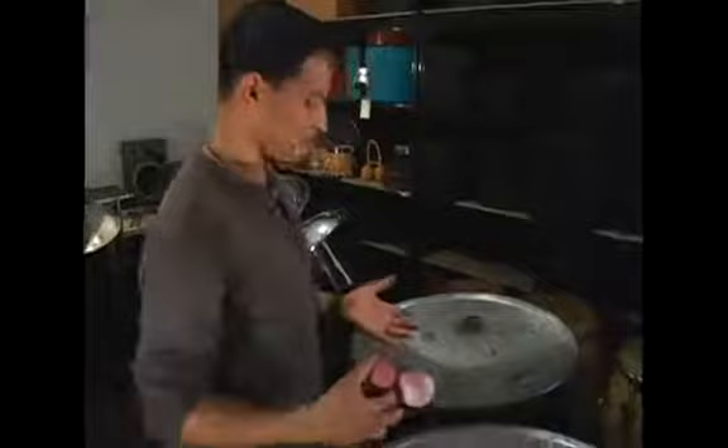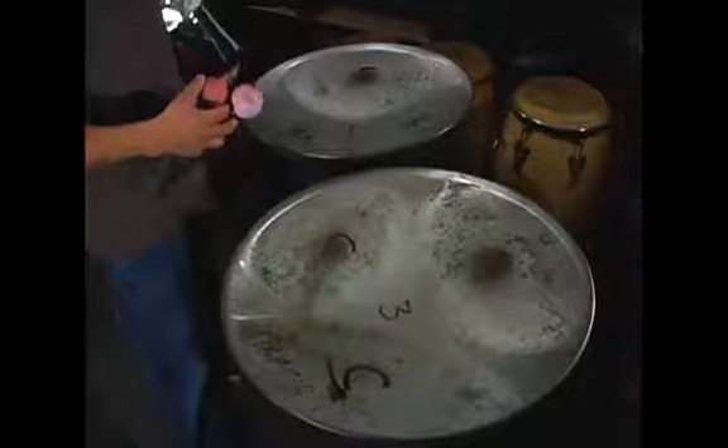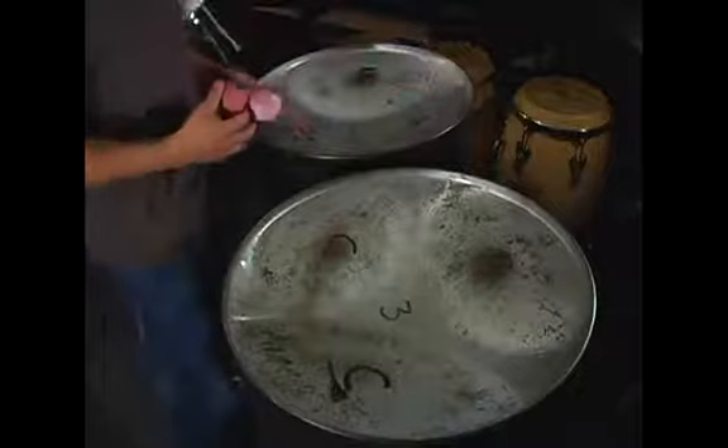We're talking about the bass pans now, which we have here in front of us. The full skirt, the full 55-gallon oil barrel skirt, the same flat face that has been sunk down with the large-sized notes on them to give the bass sound.